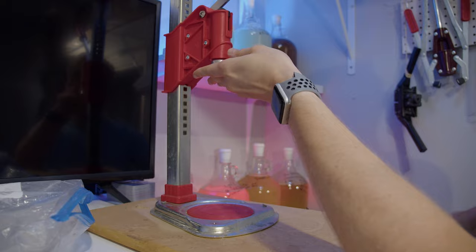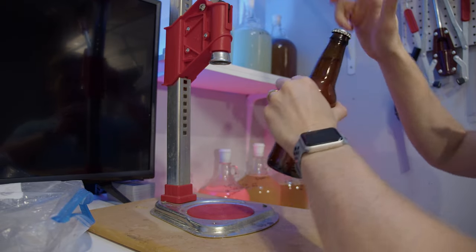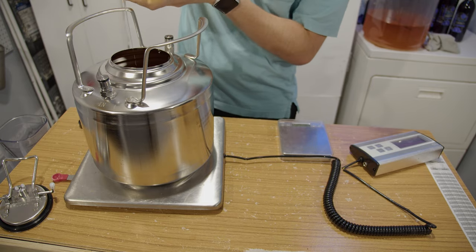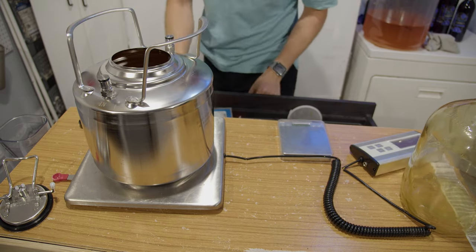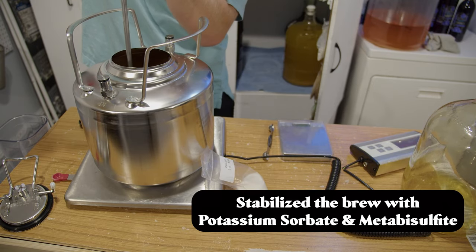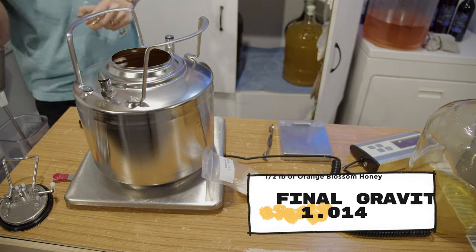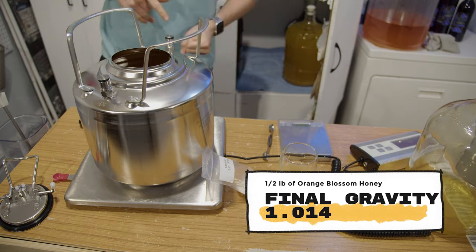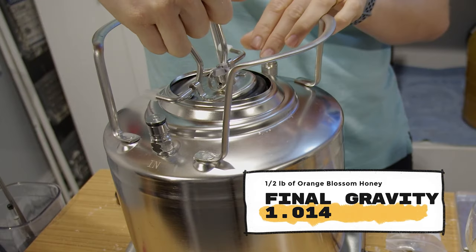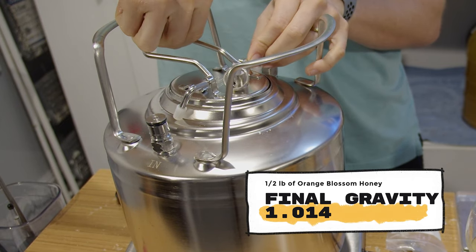For the kegged version, I moved about 1.5 gallons into my keg — a 1.6 gallon keg, which stacks and is a pretty cool looking thing. I'll put a link in the description. I stabilized it with potassium sorbate and metabisulfite so I can safely back-sweeten with honey, which is fermentable. 24 hours later, I added one half pound of orange blossom honey to back-sweeten and one quarter teaspoon of citric acid to help balance the acidity level. I was pretty pleased with the taste. The gravity reading was about 1.014, so a little sweeter than the bottle-carbed version.